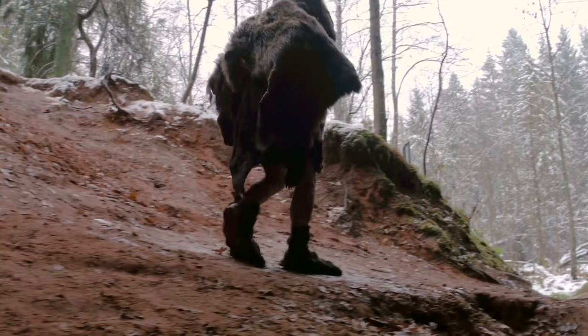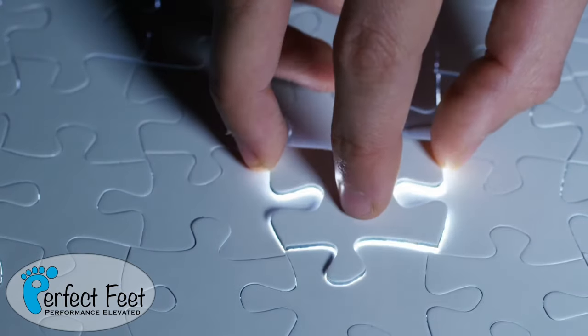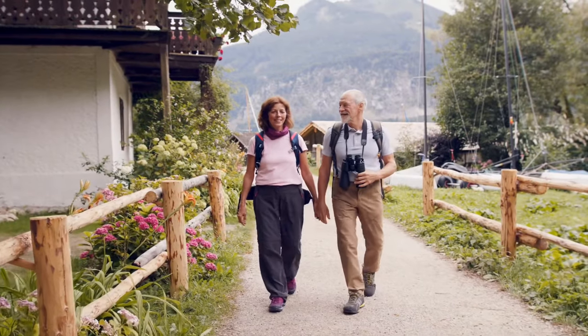Ever since man created footwear, there has been foot pain from poor fitting shoes. Perfect Feet found the final piece to solve this puzzle. We can now custom mold your shoes to the shape of your feet.